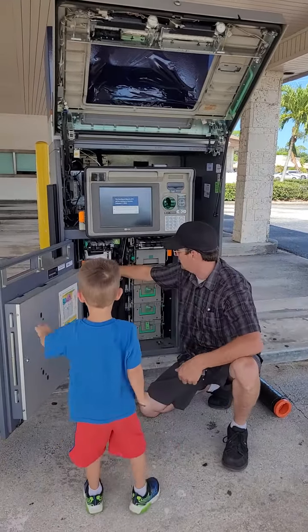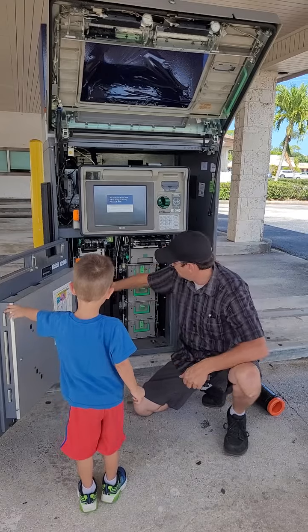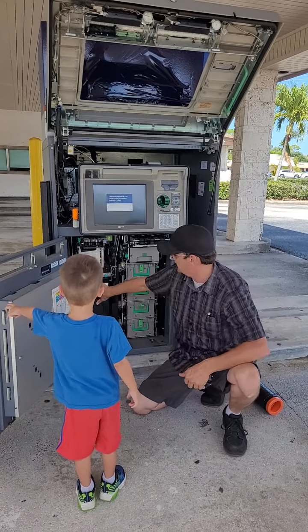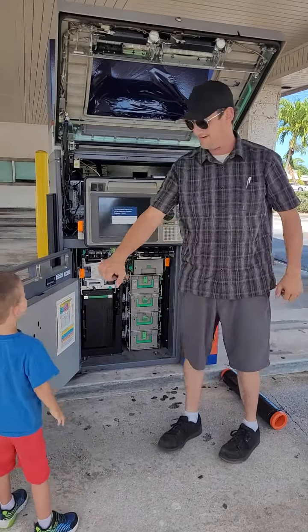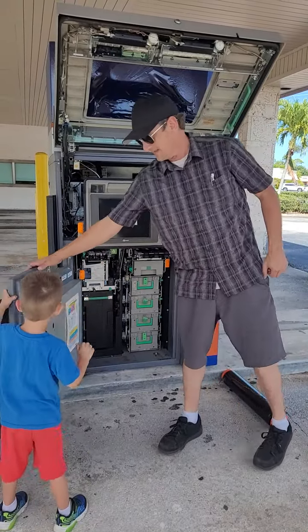Any colored option is going to be a rack-out option, or you'll be able to find the deposit areas or whatever you need to get into. And then you just close it up.